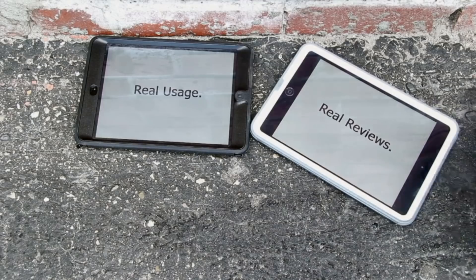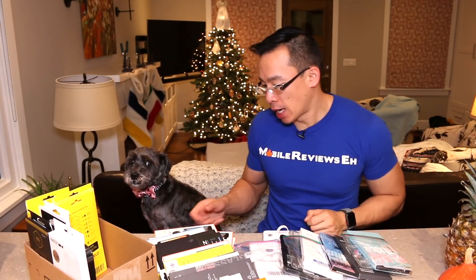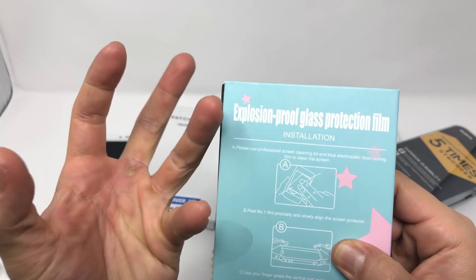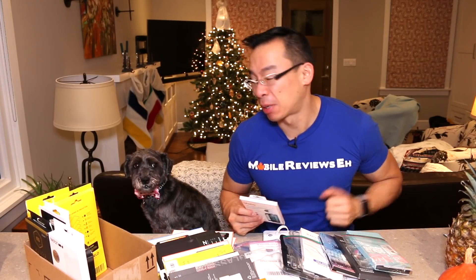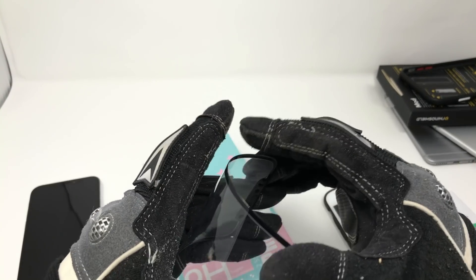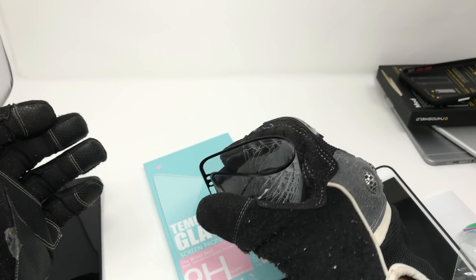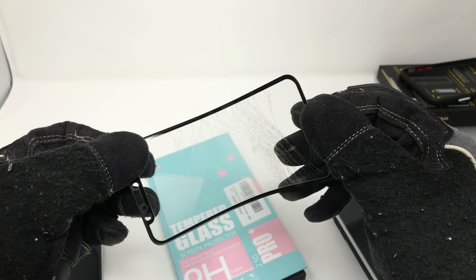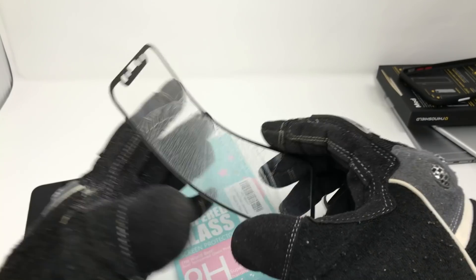Real usage, real reviews at mobilereviewsa.ca. At Mobile Reviews A, Monty and I base all our reviews on actually using the products — not on marketing fluff from the box. We've gone through a lot of products over the last few years, especially when it comes to screen protectors. For the full story on plastic versus glass or different types of plastic screen protectors, check out those videos — links are in the description.